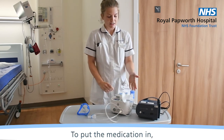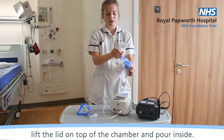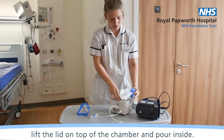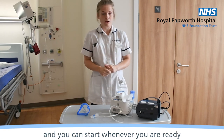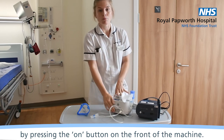To put the medication in, you can lift the lid on top of the chamber and pour it inside. Your nebuliser is now ready and you can start whenever you're ready by pressing the on button on the front of the machine.